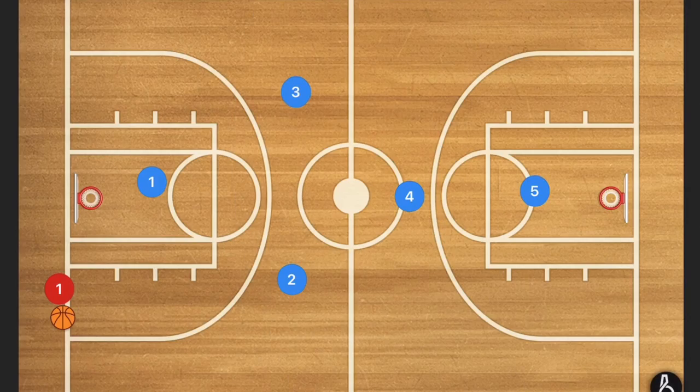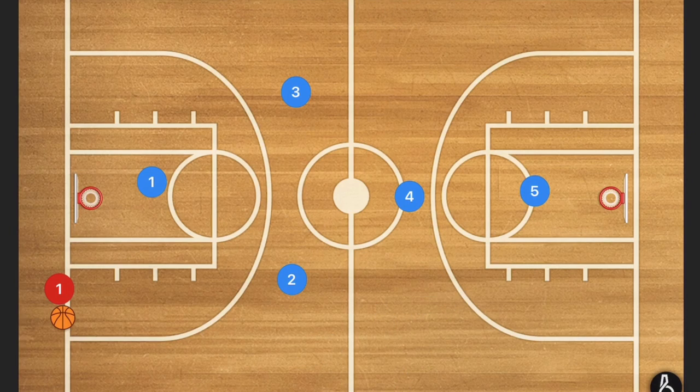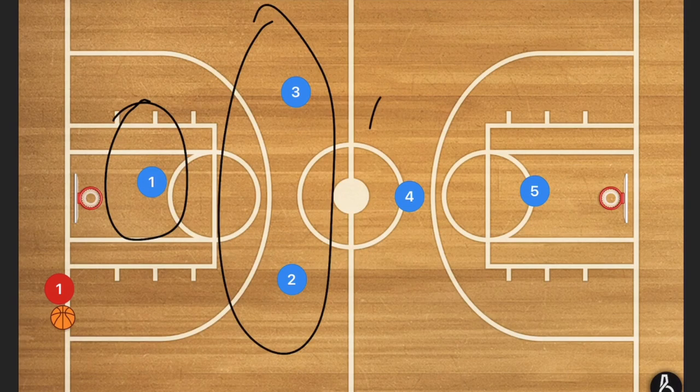First, I'm going to start off with a press defense — a full court press. We're basically running and trying to get the offensive players trapped in these corners. If we can trap them, we're stopping them from going forwards. They can't go anywhere because if they went back, it'd be over and back, and that's a turnover. So the first is a 1-2-1-1.